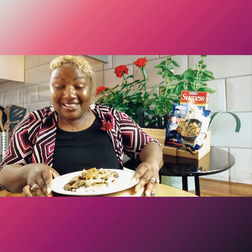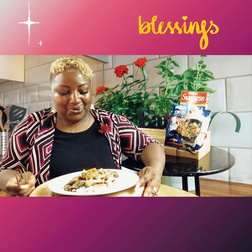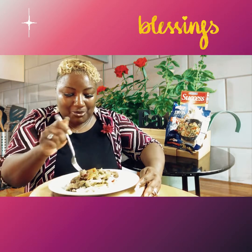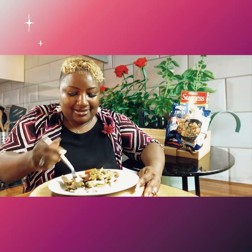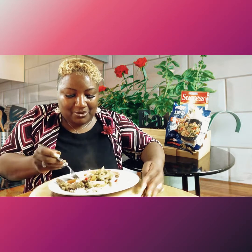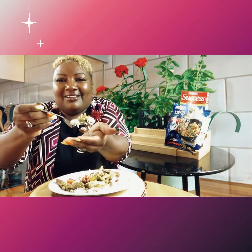This looks so good. God, we thank you again for all this food — we ask you to bless it in Jesus' name, amen. Well, since you're my guest, you get the first taste. I'm trying to give you a big portion of everything — let me make sure there's meat on there. There you go!